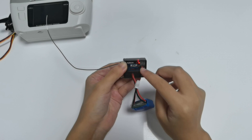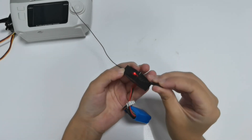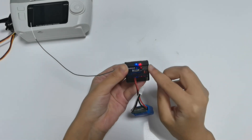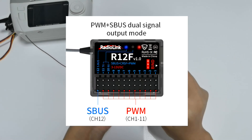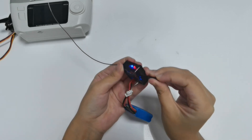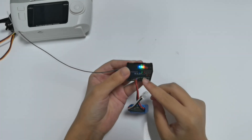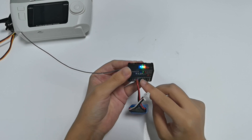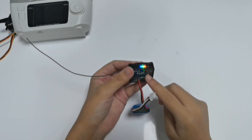Working mode one: red LED always on — indicates PWM signal output only. Short press the binding button once to turn on SBUS. Mode two: red and blue LED always on — indicates PWM and SBUS signal output. Short press the binding button twice to turn on CRSF. Mode three: red, green, and blue LED always on — indicates PWM, CRSF, and SBUS signal output. Short press the binding button once to turn off the SBUS signal.